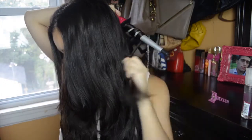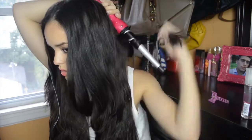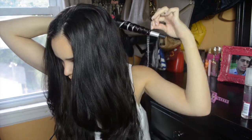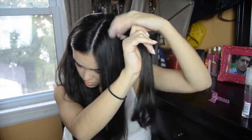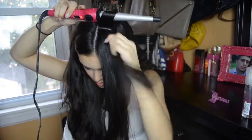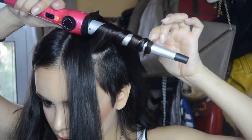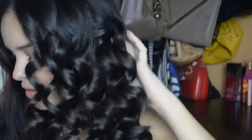I like to start from the back of my head because it's just easier that way for me. Here I am doing another section, wrapping it away from my face, then letting it go and separating it from the rest of my hair. This is how it's going to look once your curls are completely done, and of course I will move on to completing the other half of my hair.